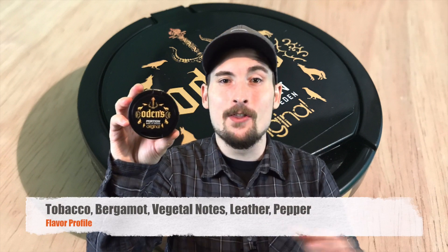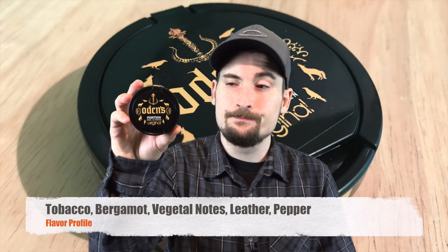When you first pop this snus in, the flavor is really going to take you off guard. This is not like any other bergamot flavor on the market today. When you first pop it in it does surprise you — you get a really interesting vegetal character, and I can't really pinpoint the flavor as far as the vegetable character goes, but it's really good. Then it's balanced and rounded out by really nice traditional bergamot tones in the background, and it does have that really good traditional Odin's tobacco character that you know and love.